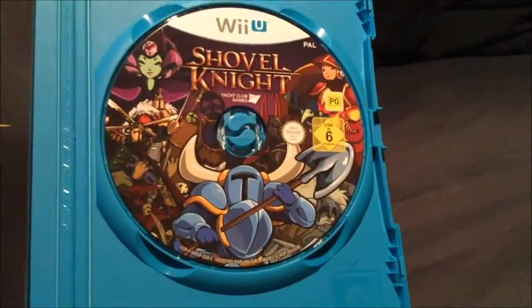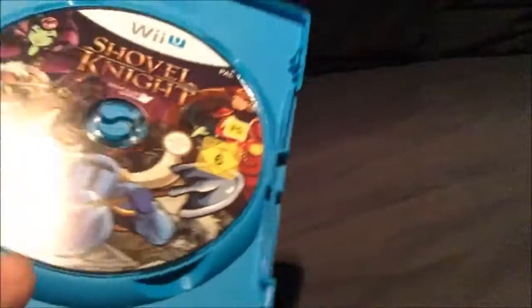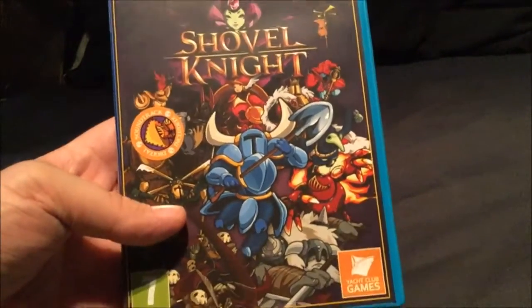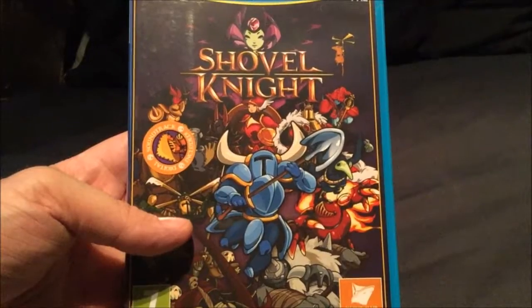Shovel Knight - really nice. I did review Shovel Knight if you want to check it out, but I would definitely suggest picking this game up. It's a very, very good game indeed.